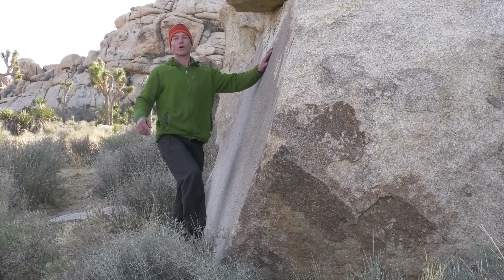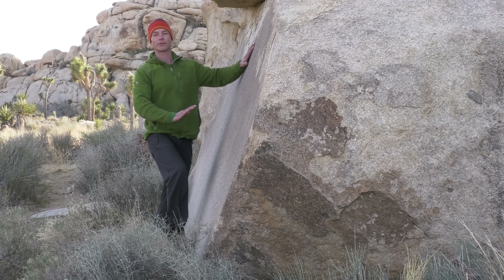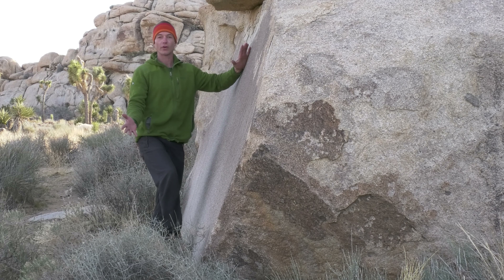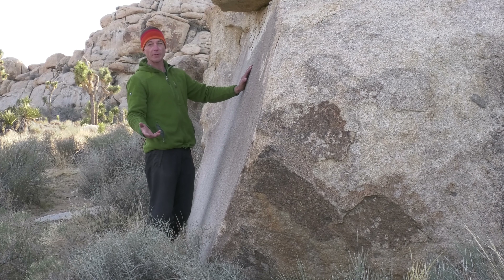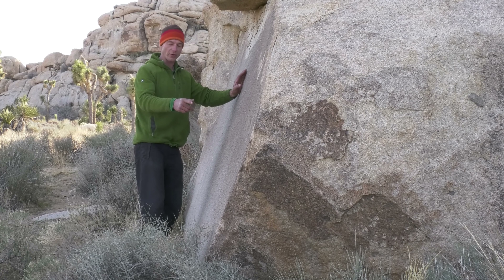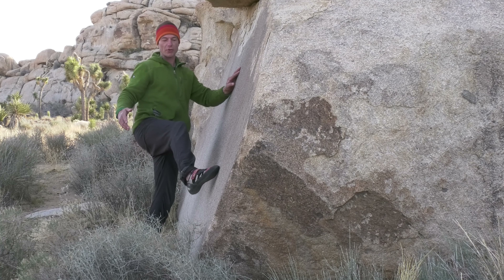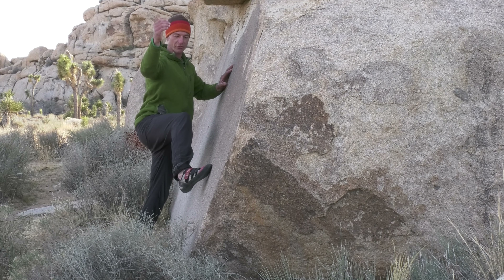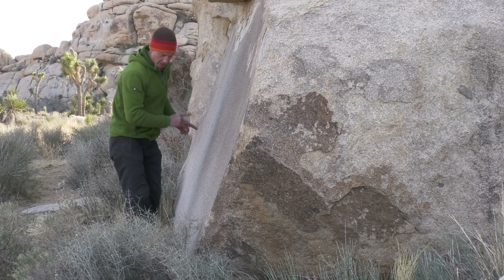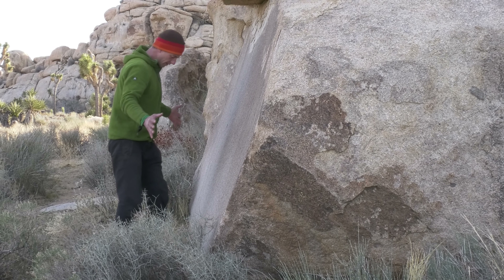Smearing is a term for friction footwork, where in the absence of a foothold, you put as much rubber as you can against the rock and stand on that. You should look for smears all the time. A mistake I see people make is they see a foothold, don't look for an intermediate smear, and end up making a big move — using lots of energy to pull onto a high step — where they could have split that into two easier moves using an intermediate smear. So look for smears everywhere.